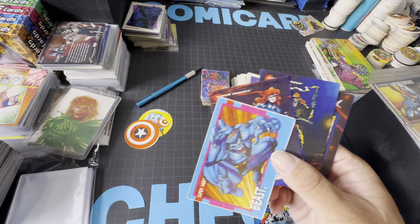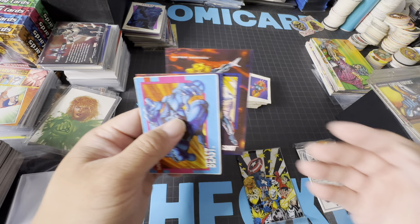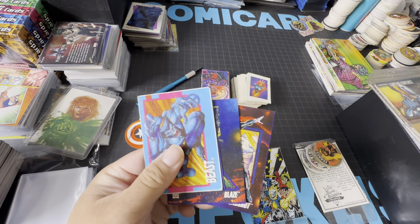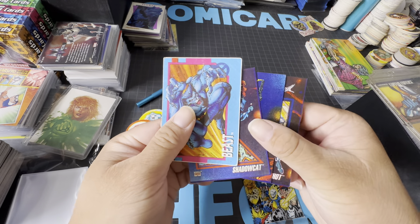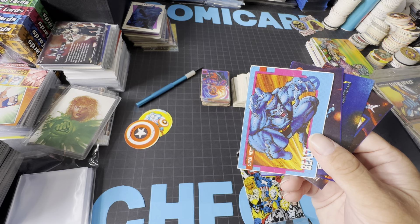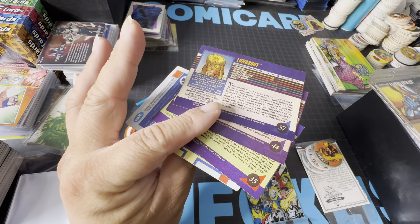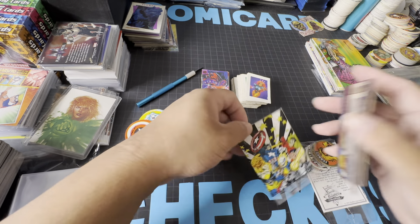Philippines is a country full of islands — like a thousand islands depending on high tide or low tide — and it gets humid there. A lot of the cards there get destroyed unless they're stored somewhere well-maintained with central air or low humidity. Philippines is not really the best place for hobbies like card collecting because there's a lot of water, and it's generally a poor country. Most people don't have access to central air or the good storage conditions like we have here in the US.